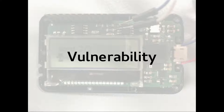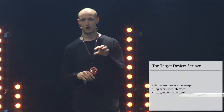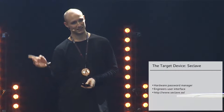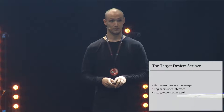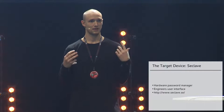I'm targeting a device called the Seclave, which is a hardware password manager. It has one master password, and inside it you store all your other passwords. It puts everything in memory and encrypts it — the key is stored on the device but protected by your master password. There are a lot of things that could go wrong, though not all of them did. The user interface is funny and the company is Swedish.